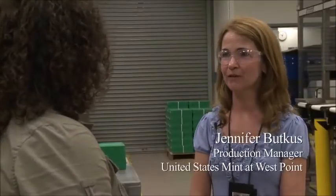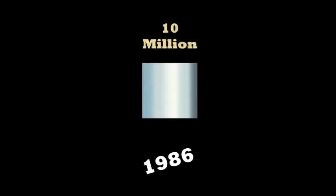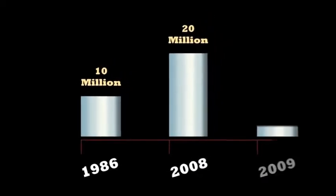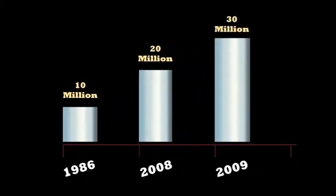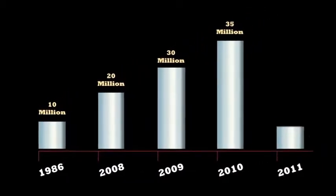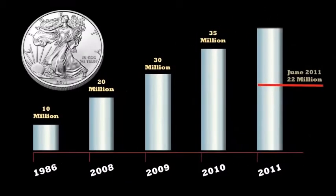Our silver bullion program has been doing record numbers. We started the bullion program at the Mint in 1986 and we did approximately 9 to 10 million coins a year. In 2008 we increased production to 20 million, then 2009 we did 30 million, then 2010 we did 35 million. And this year in June we already have completed 22 million coins in this facility for silver bullion.